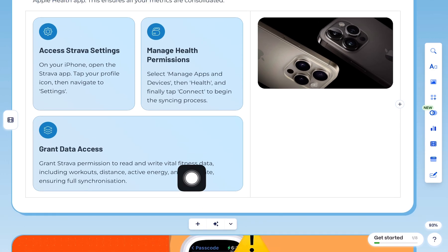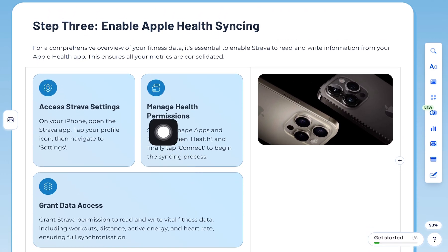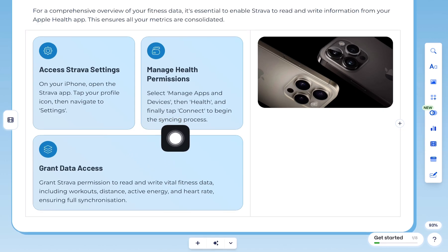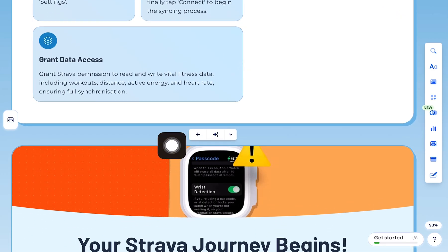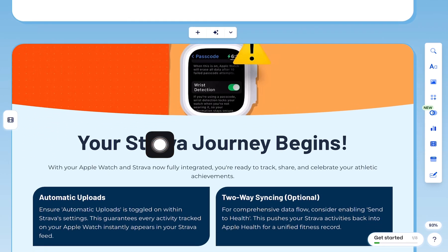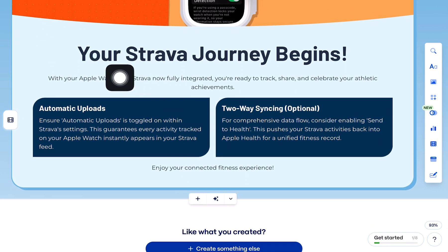Step 3: Enable Apple Health Syncing. On your iPhone, open Strava, tap your profile, go into Settings, Manage Apps and Devices, Health, and tap Connect. Grant Strava permission to read and write key data like workouts, distance, calories, and heart rate. Finally, make sure Automatic Uploads is turned on so every time you track an activity with your Apple Watch, it instantly appears in Strava.